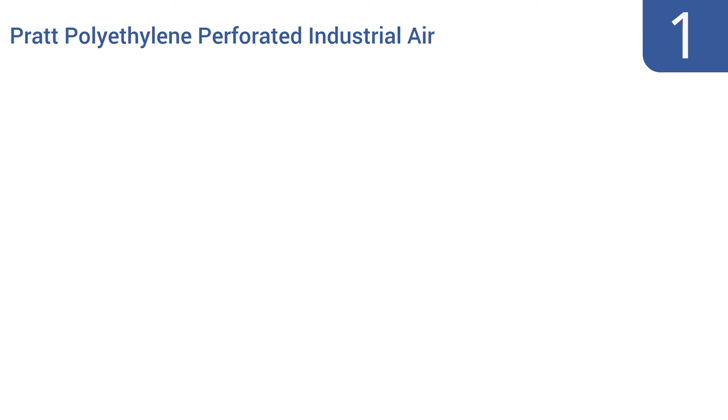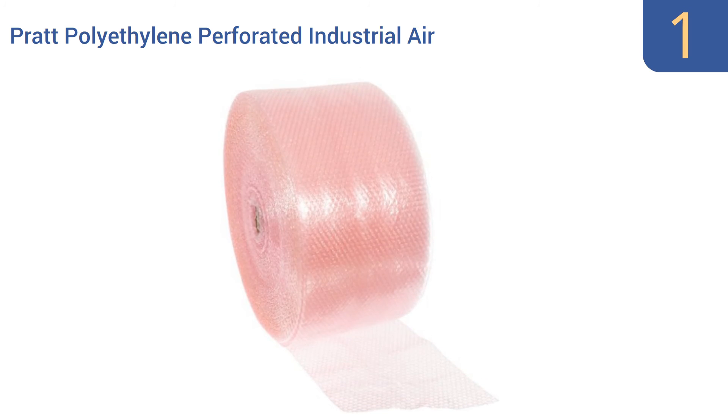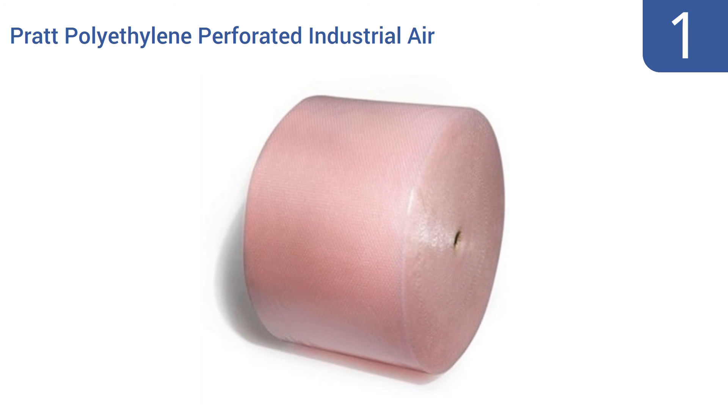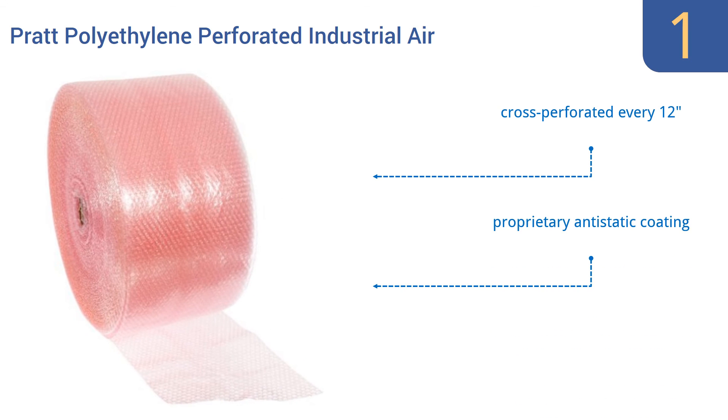And taking the top spot on our list, whether you're packing up your house, apartment, or office, or whether you're shipping goods for sale, you'll offer the items the best protection and yourself the least frustration with this anti-static Pratt polyethylene perforated industrial air bubble wrap. It's cross-perforated every 12 inches and features a proprietary anti-static coating. It gets good reviews from users.